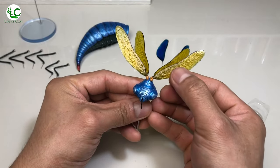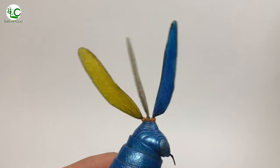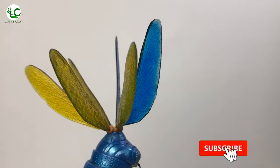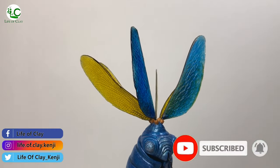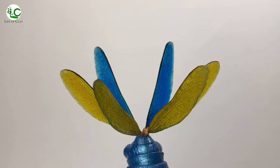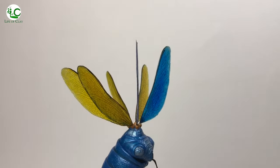And that's it! Our image transfer resin wings are finally done. I hope you enjoyed this video and find it useful. And if you did, please give this video a like, leave your comments, and share this video with your friends. And also don't forget to subscribe and turn on the notification bell icon and follow me on my other social media accounts to see more sculpting videos and project updates in the future. Thank you for watching, see you again next time, and wherever you are guys, have a great day and evening everyone, bye!